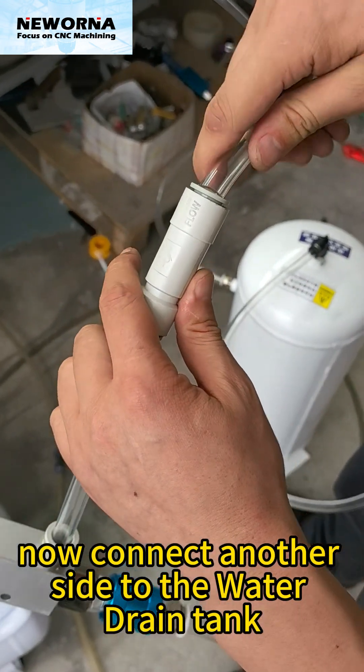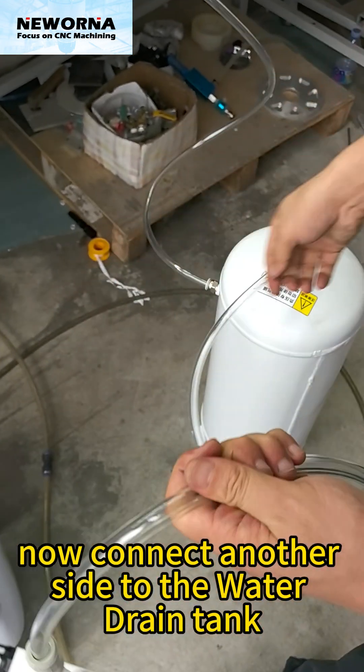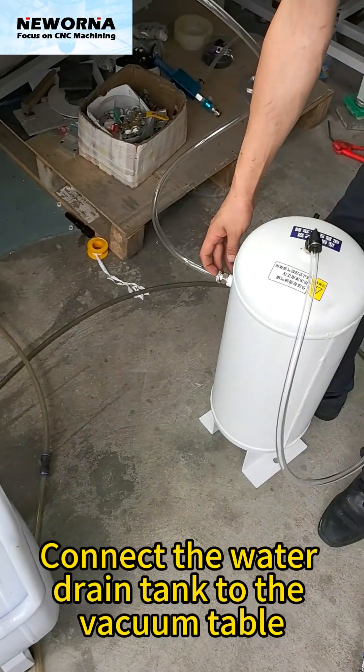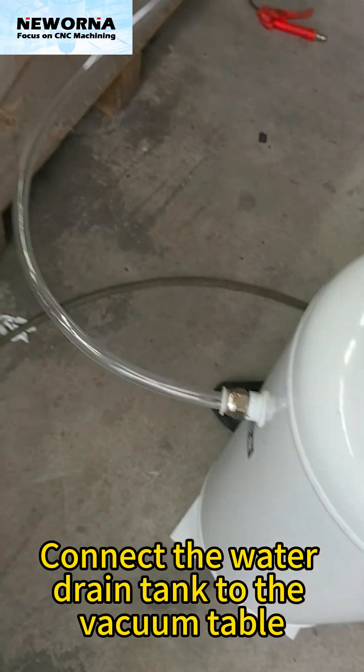Now connect the other side to the water drain tank. Then connect the water drain tank to the vacuum table.